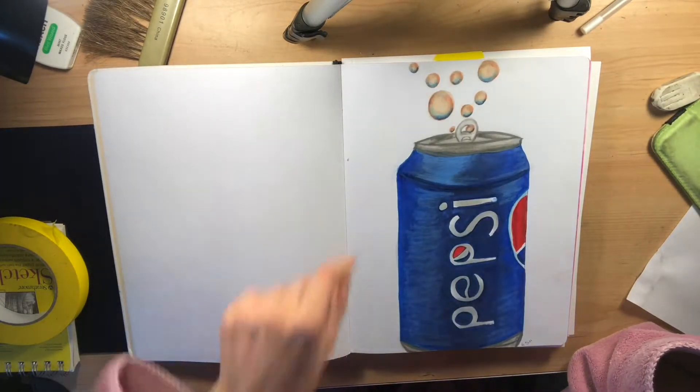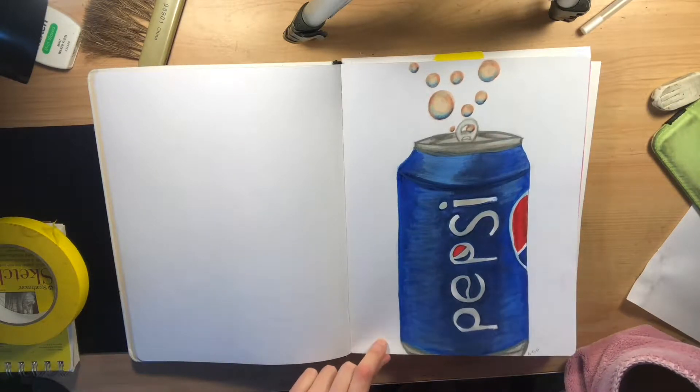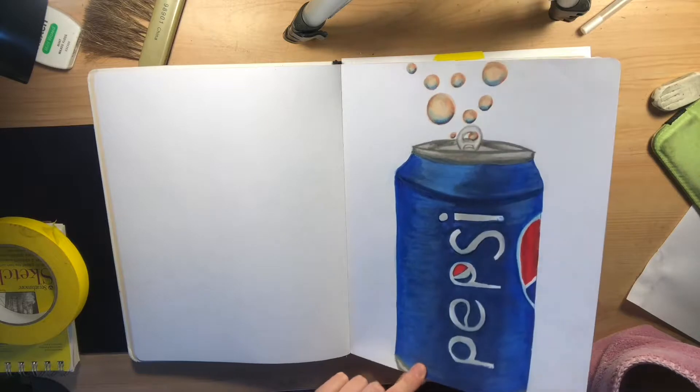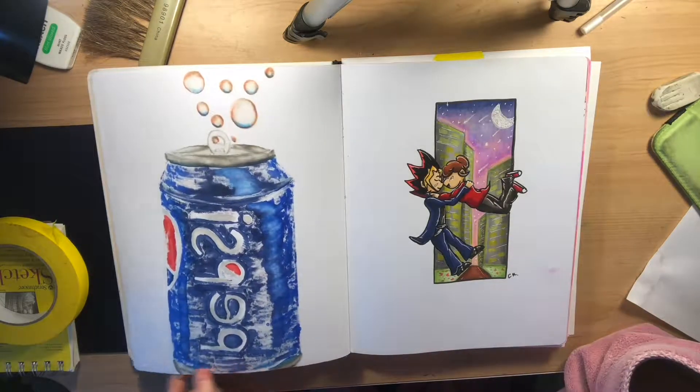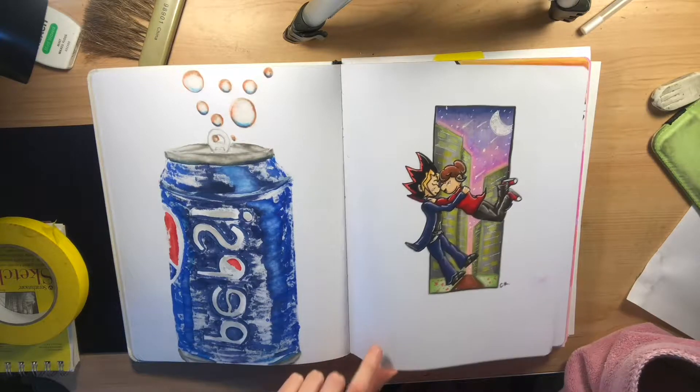Then with Copic markers I drew a Pepsi can, because I was drinking Pepsi at the time and it was on my desk. This is my original character hanging out with Yu-Gi because I got bored.